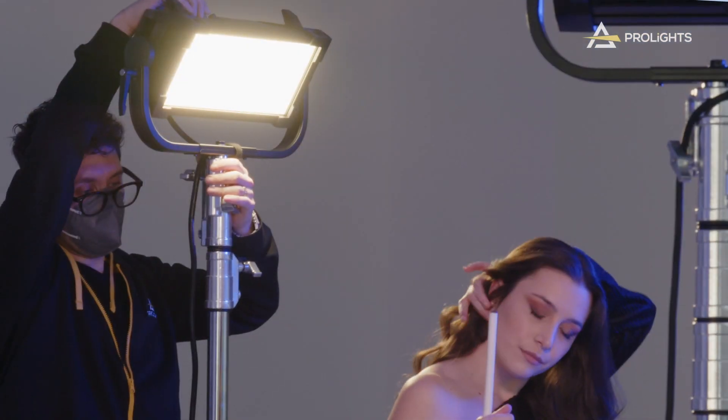At ProLights, we believe in transparency, so the photometric values for all of our fixtures are freely available on our website for any user to download. We like being honest about how we measure our units and what kind of results users can expect from them.